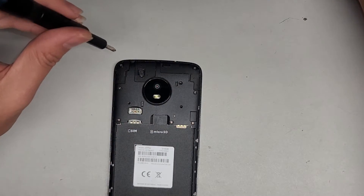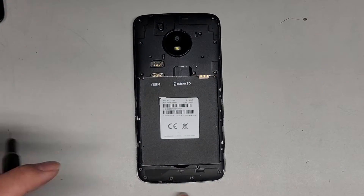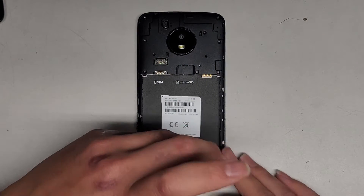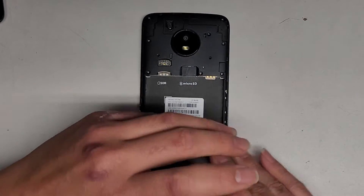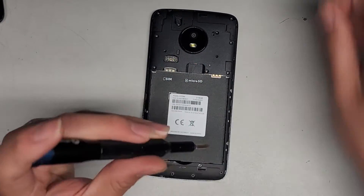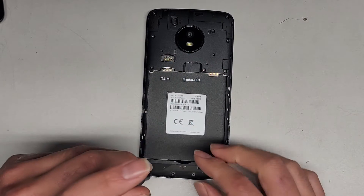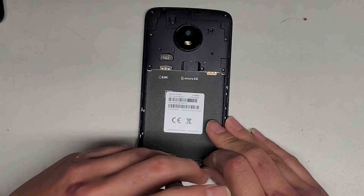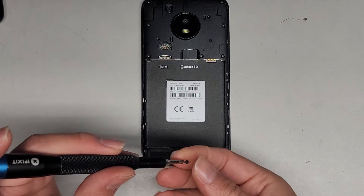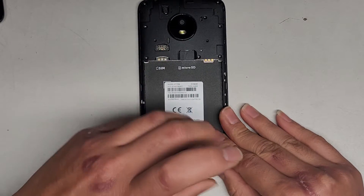We're almost there — got three or four down here. Hopefully we're not missing any. It looks like we got them all, and then there's a whole bunch here too. If your screwdriver isn't magnetic, you can actually use a strong magnet to magnetize it — basically just run the magnet along the screwdriver in one direction.